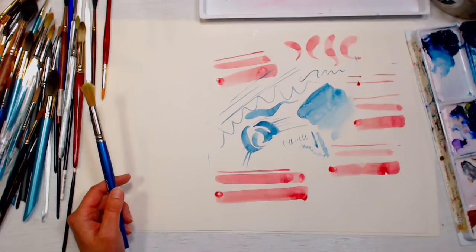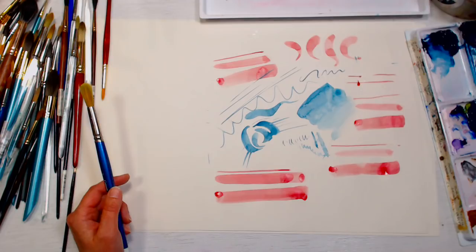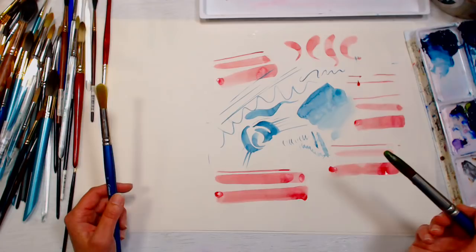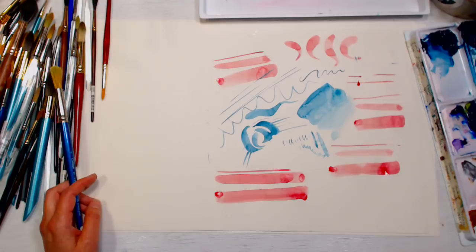Someone asked about bamboo brushes — yes, I have some, but I don't really care for them. They don't go with my style of painting. I took most of them to the library for kids' classes. I have a few cheap ones that came in kits, but they were never really my cup of tea.